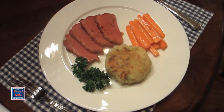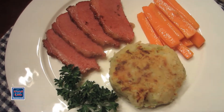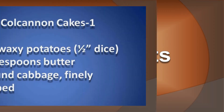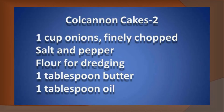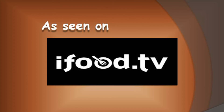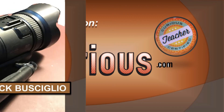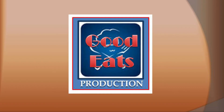And there you have a beautiful St. Patrick's Day dinner. All you need to finish it is a pint of Guinness and maybe some Irish soda bread. Thank you.